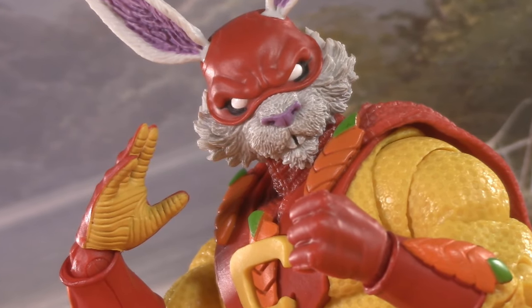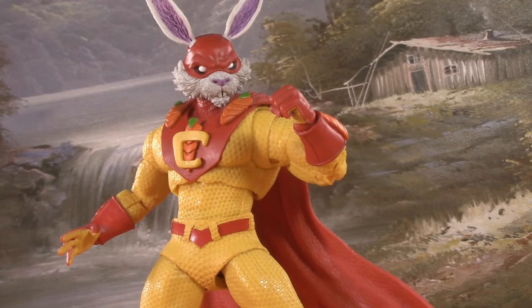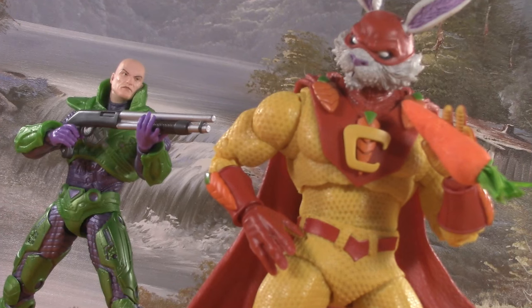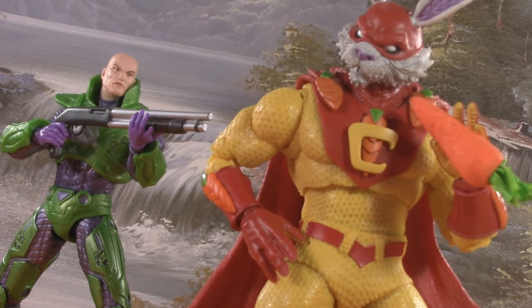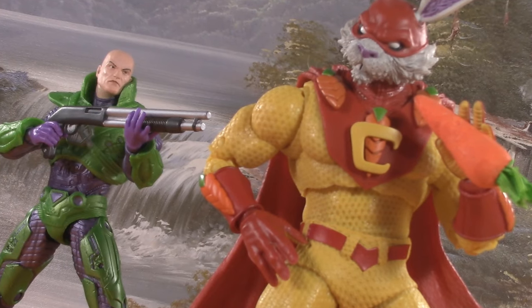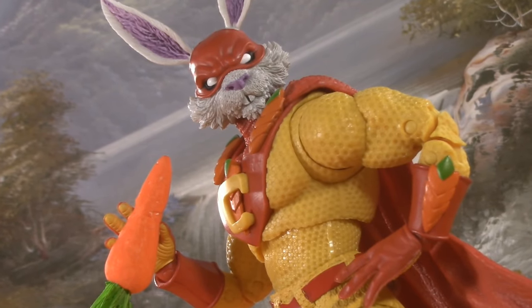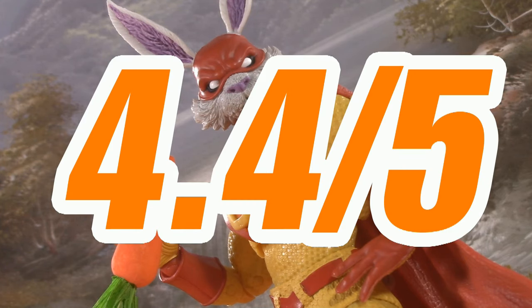This leaves us with nothing left to discuss but the price. As a McFarlane Collector Edition, Captain Carrot retails for $30, but finding him at retail is a challenge. If you're hunting this wascally wabbit on the aftermarket, that's going to set you back about $40, which isn't that much more than retail. But it does beg the question why it had to be a $30 collector figure at all. Even so, factoring in availability, for price I'm giving Captain Carrot four points — averaging to a grand total of 4.4 out of five.